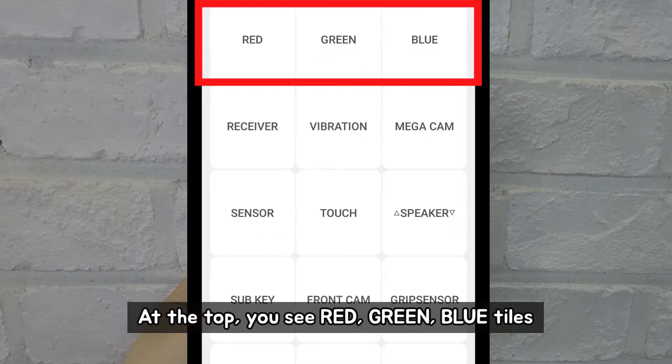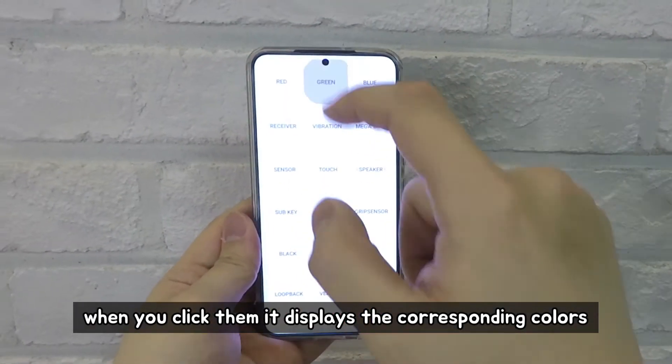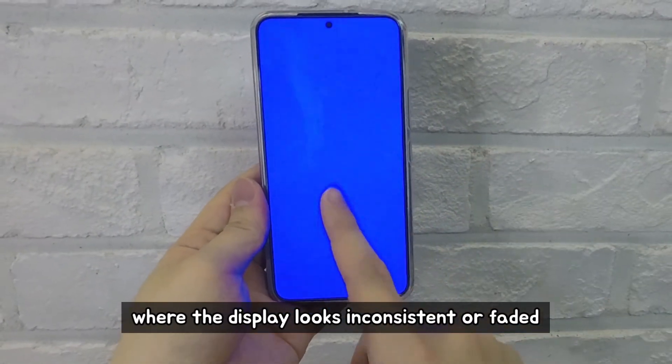At the top, you see red, green, and blue tiles. When you click them, it displays the corresponding colors. This will help you spot any areas where the display looks inconsistent or faded.